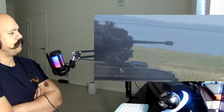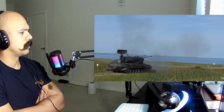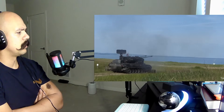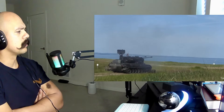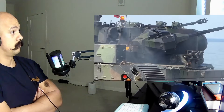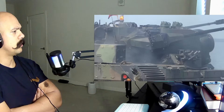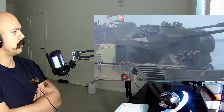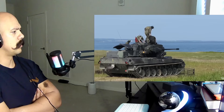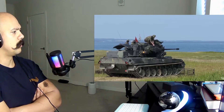They're not showing the target. Wow. What in the hell? Wow.